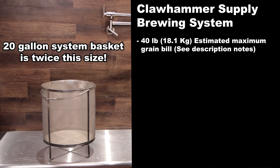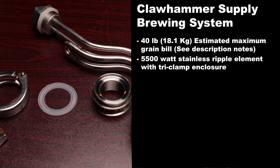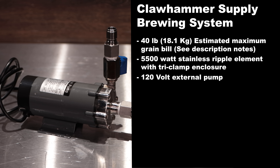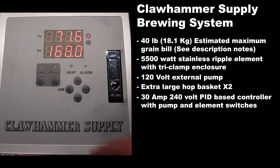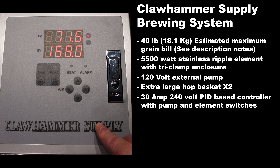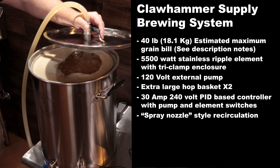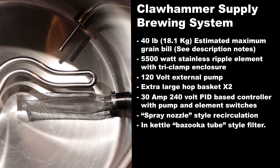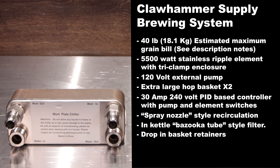The Claw Hammer Supply system has a 40 pound estimated maximum grain bill, a 5,500 watt ripple element with tri-clamp mount, a 120 volt external pump, full length hop basket times two, and a 30 amp 240 volt PID-based controller with element and pump switches. It does not have a delayed start. It has a spray nozzle type recirculation port, a bazooka tube style kettle screen, drop-in basket retainers, and included is a 20 plate counter flow plate chiller.